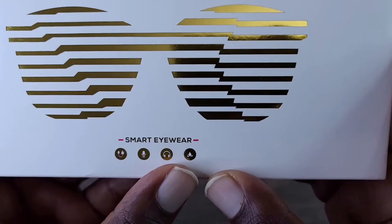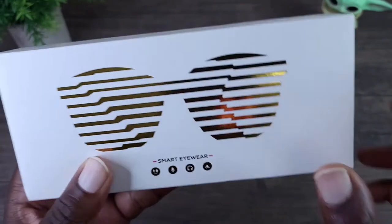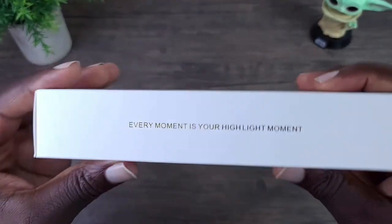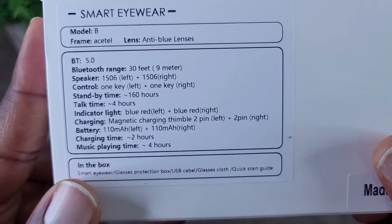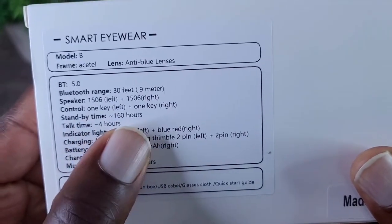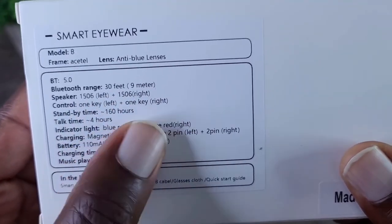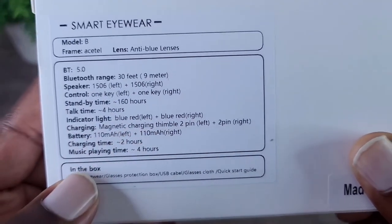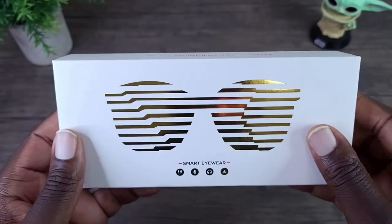On the box you can see: charge plug, microphone, headphones, and again rated IP65 water resistant. On the back it says 4 hours playtime, standby is 160 hours. Those are some of your standard specs. With that stated, let's go ahead and get this open.